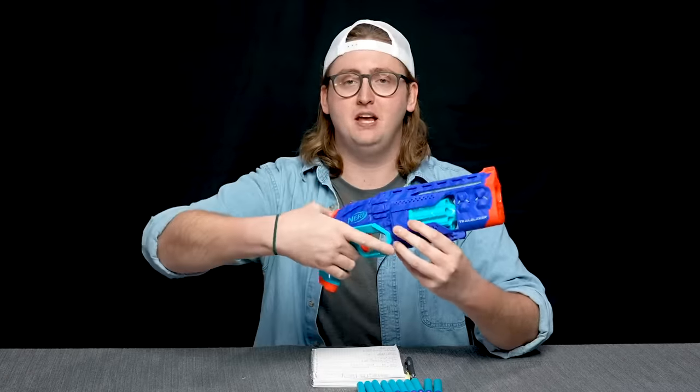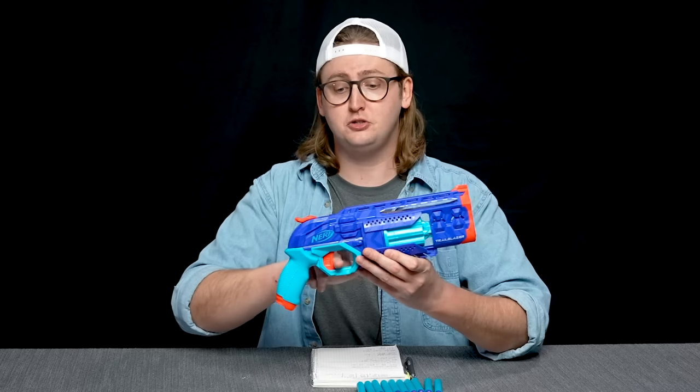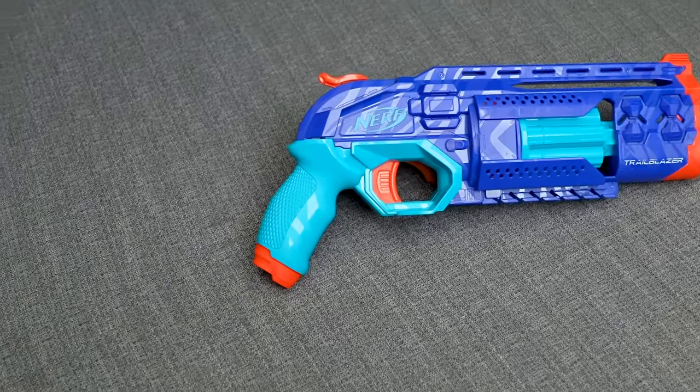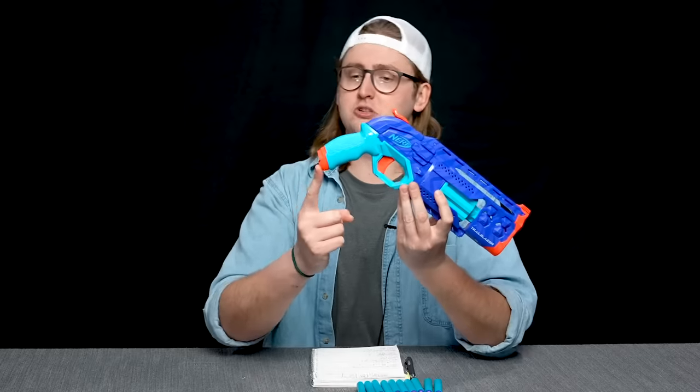This blaster is hammer-action. To prime it, you pull down like that. It feels very similar to the Hammershot and other Nerf hammer-action blasters. Hammer-action's great because you can prime and fire completely one-handed — you don't need your off-hand to rack a slide. So you can dual wield, hold a flag, or do something else with your off-hand. The trigger pull is pretty standard, and this blaster does not have slam fire. The grip is definitely smaller than average — very thin and narrow — but not cramping, and there's ample space in the trigger guard for longer fingers. It's not ideal but not uncomfortable. There's no sling or lanyard mount at the bottom of the grip. That is an external overview of the Trailblazer.